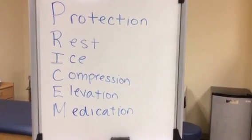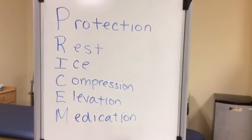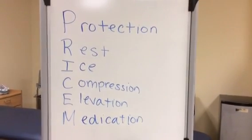Depending on the severity of the ankle sprain, you could use crutches. The last letter M stands for medication to help with the pain as well. You can use things such as ibuprofen or Aleve.